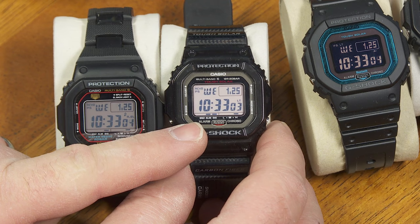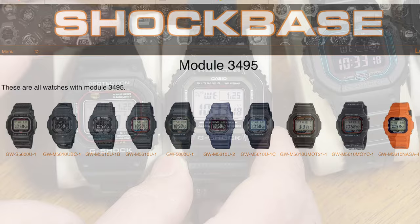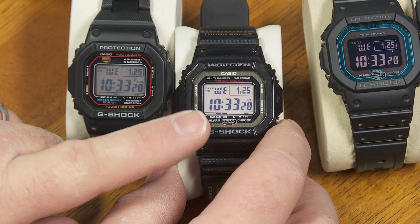It's been over a year. According to shockbase.org, there are 10 variations that use the new module 3495. Out of those, three have the negative display, and three are just slight variations on this color scheme right here. So I haven't gotten a lot of new watches with this new module, but I do have some.